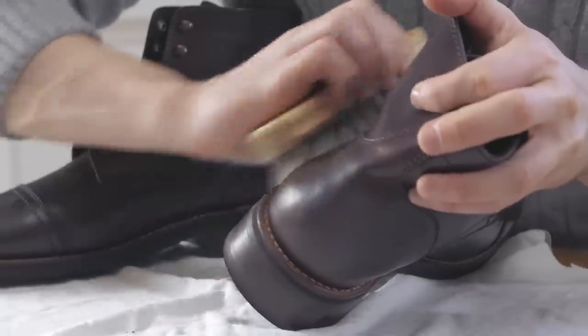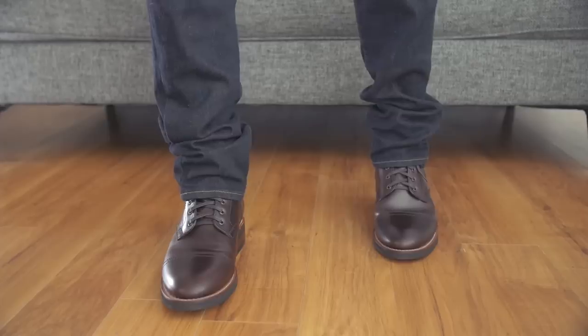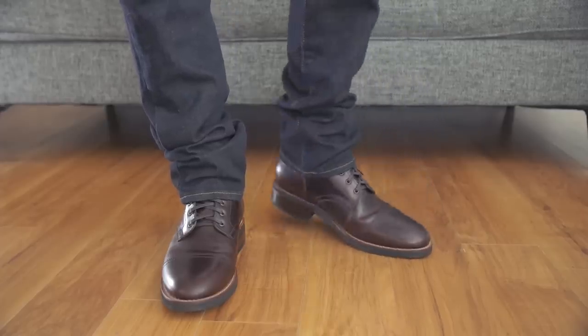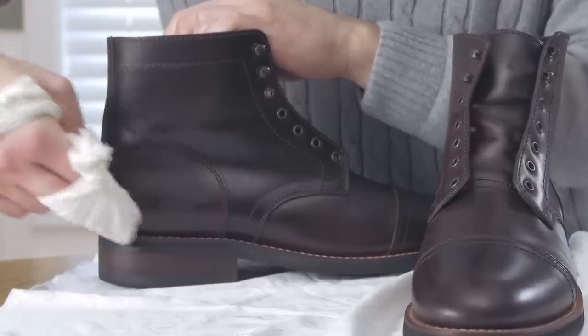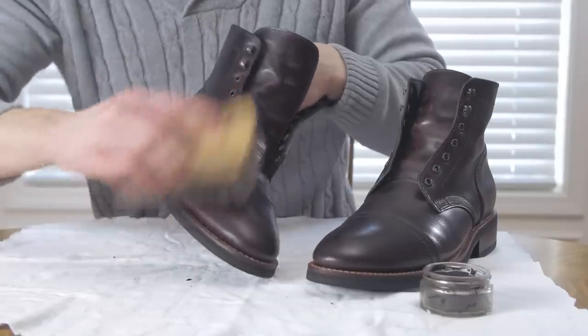There's no strict schedule for how often you need to polish your boots — it depends on wear. If you're wearing them every day, I like to give a quick polish once a day, but once a week I like to break everything down and give them a detailed polish like we've covered here.